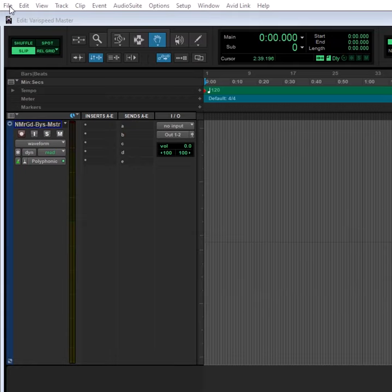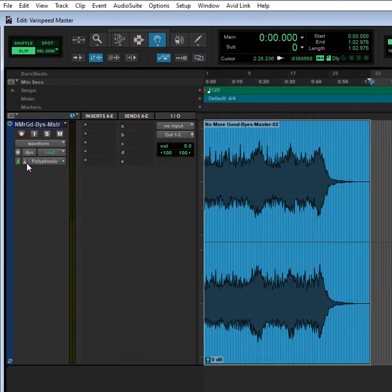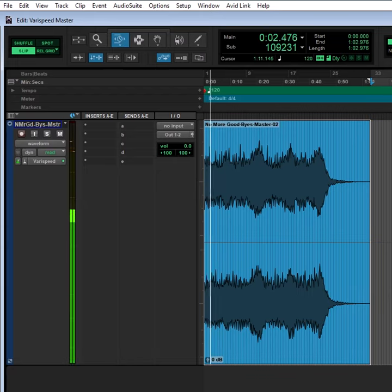To try the VeriSpeed mastering trick with Pro Tools, import your mastered mix into Pro Tools. Choose Elastic Audio's VeriSpeed option. Next, choose the TCE trim tool. Click the end of the clip and drag to the left until you find the sweet spot for a faster tempo and brighter sound quality.